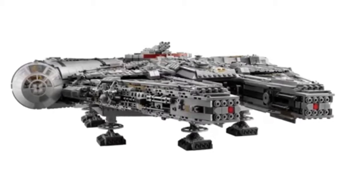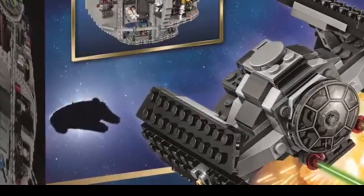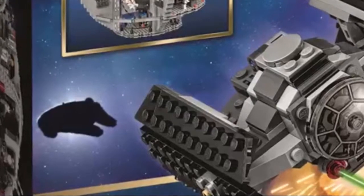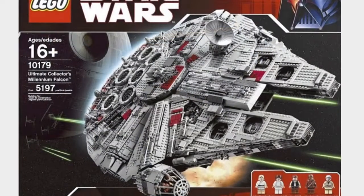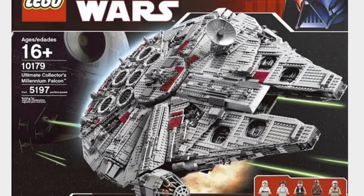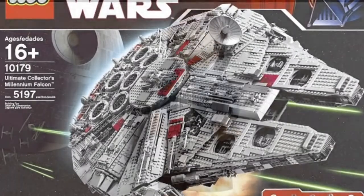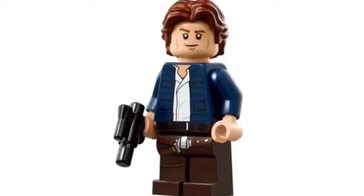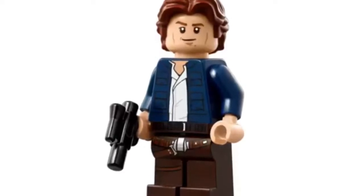This thing is just massive, coming in at around $800 in the US. It is so big — there's been so many rumors, like on the box of the Death Star 2016 version and lots of others. It's just so awesome and I really really want to get it. It comes with I think ten minifigs.